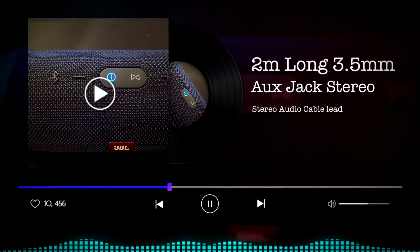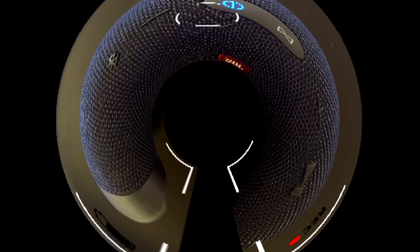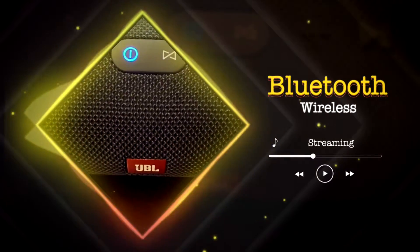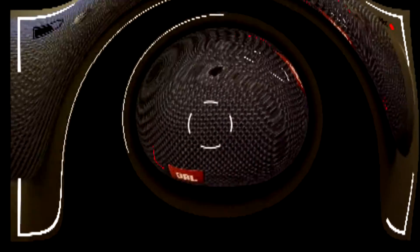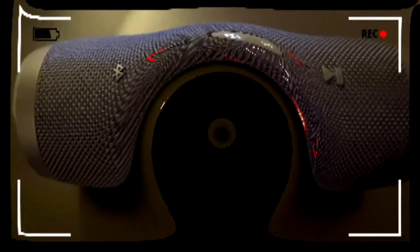You can use a 2-meter long 3.5 millimeter aux jack stereo audio cable lead for the JBL Charge 3. It supports wired and wireless connections. We're going to run through the Bluetooth wireless connection first, and afterwards the wired aux jack connection.